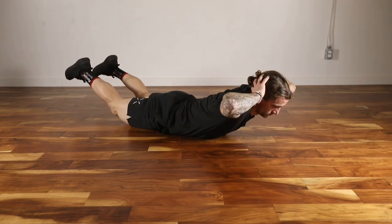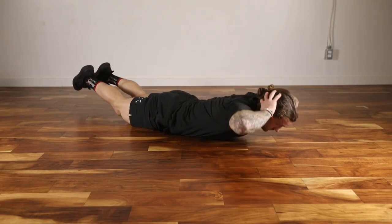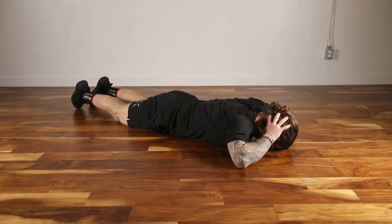Start lying face down on the ground, place the hands on the back of the head, squeeze the feet together, and contract the back side of the body by lifting the feet and the elbows.